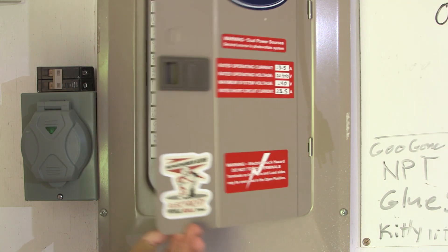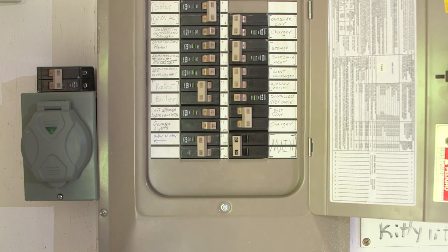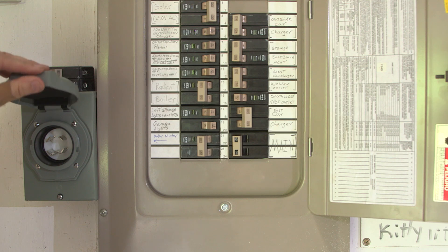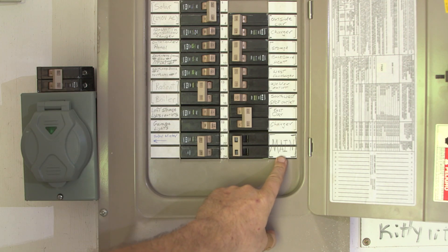Hey everybody! Welcome to my garage circuit breaker panel. What we're going to be doing today is checking on a safety feature, making sure that our generator input cannot be on at the same time as our main circuit breaker.